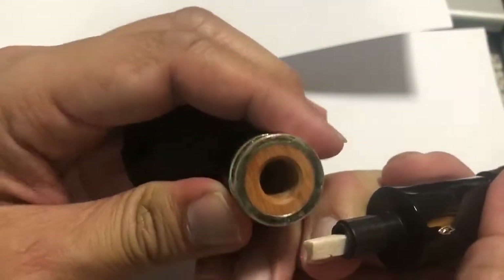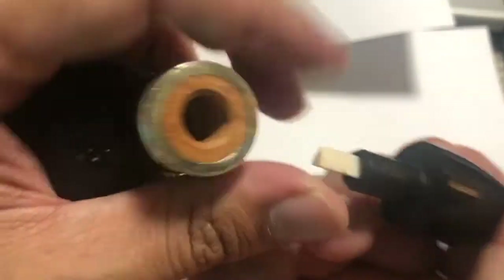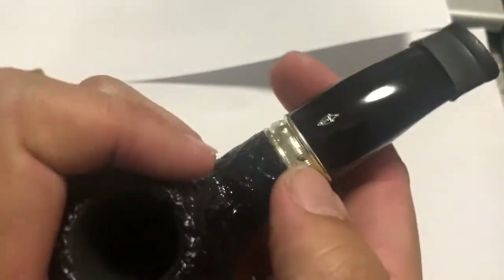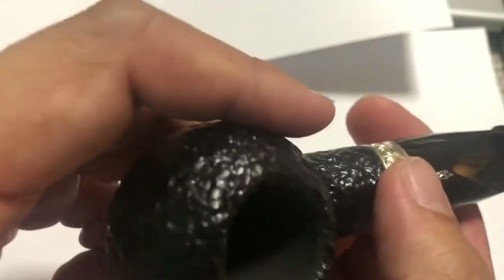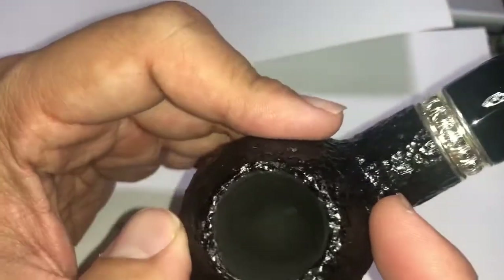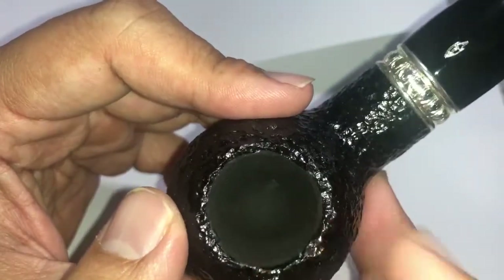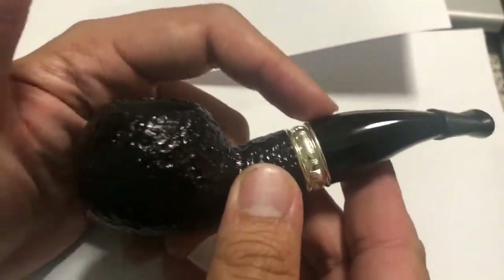Pull that out — that's the balsa filter slot, you can see where it goes. I quite like the nickel-plated aluminium band here. One thing I don't quite like about my particular pipe is that the hole seems to be off-center. I'm not sure how that affects how it smokes — I'll have to try it out. I have not tried this one yet.